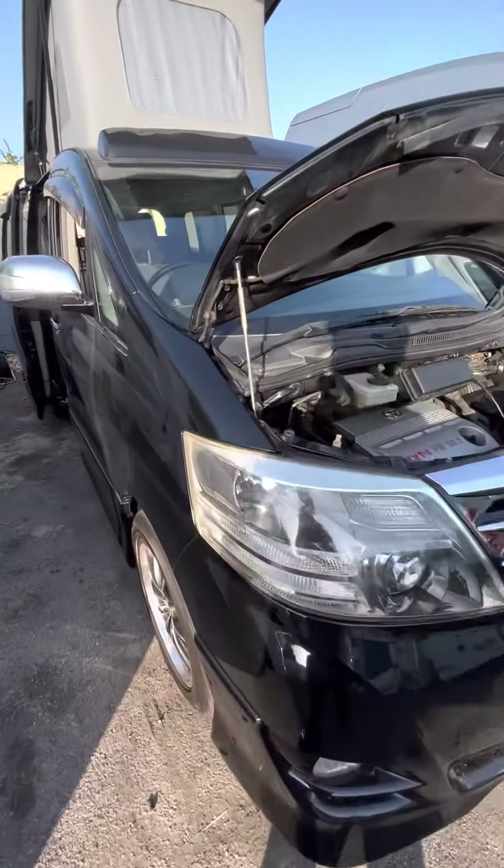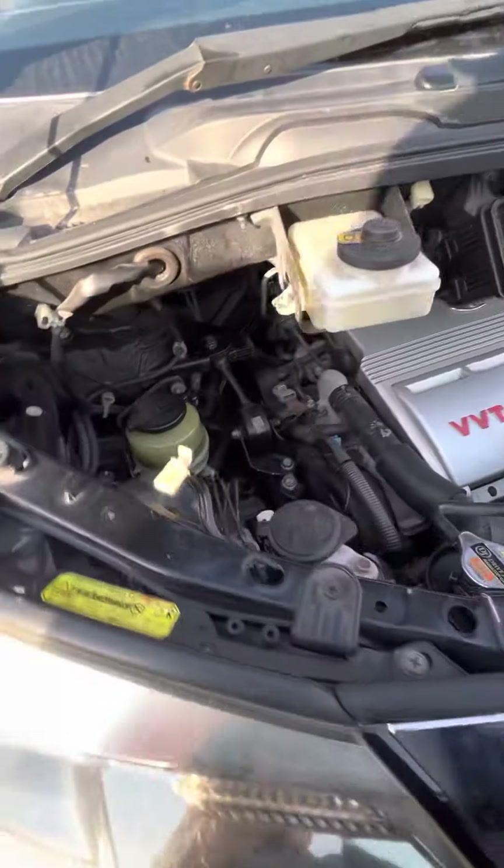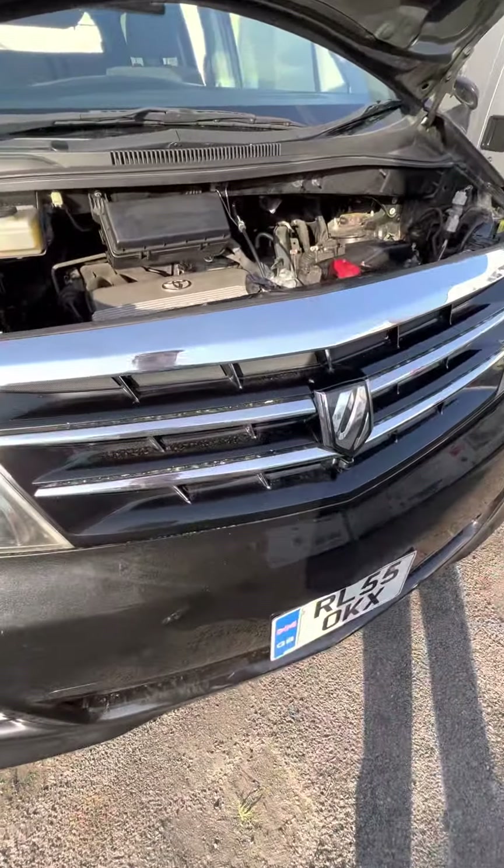Hi guys, it's Jordan from B&B Campers. I'm just going to do your handover video on your Toyota Alphard 55 plate — and obviously it's the black one.